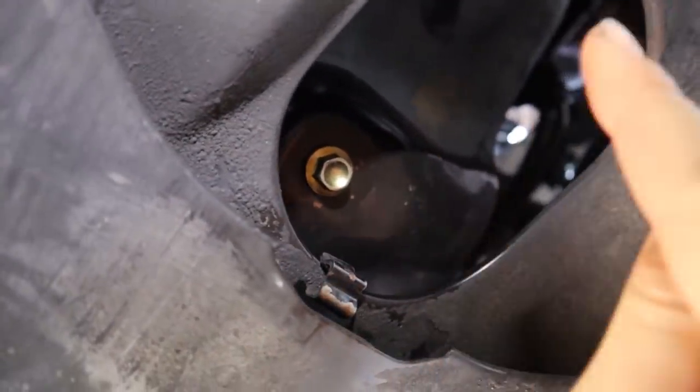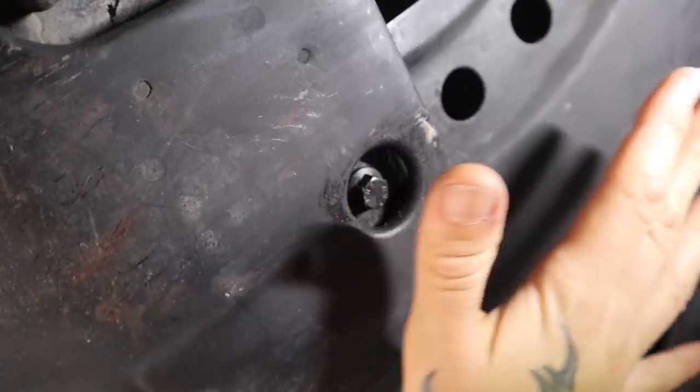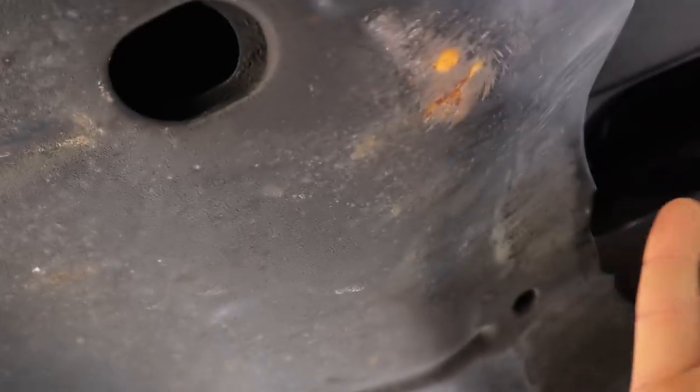Now that my drain plug is installed and torqued, the next thing I'm going to do is remove the oil filter, which is all the way up there. Like I mentioned before, you actually don't have to pull the skid plates down in order to get to the oil filter. However, I'm going to, because I'm going to do a thorough inspection today.